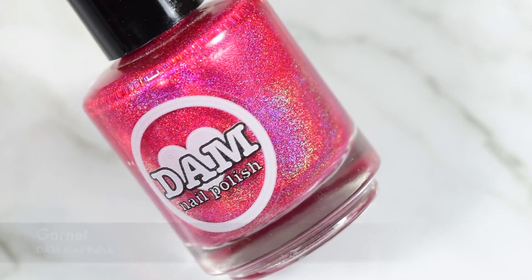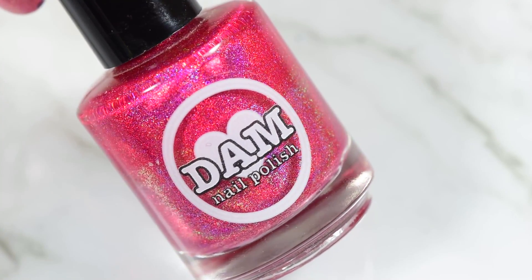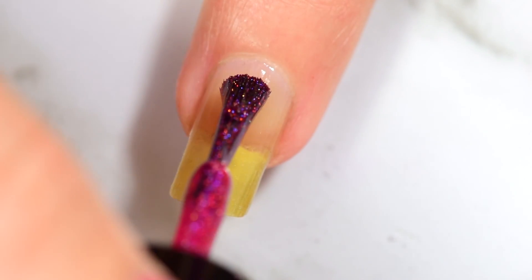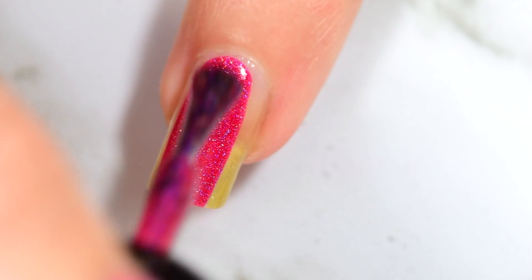For my base color, I'm using Garnet from Damned Nail Polish. This is one of my all-time favorite pinks. It goes on very smooth and opaque in two coats. I love it — that's why I chose it for the base for this.